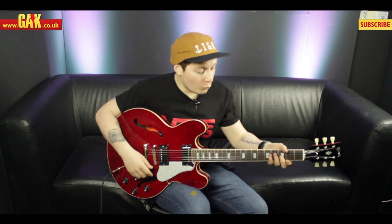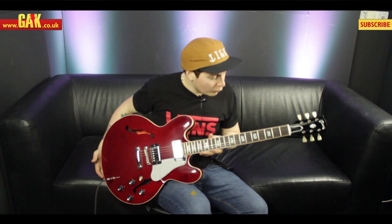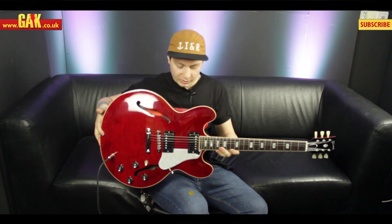Neck-wise, we've got a mahogany neck with a rosewood fretboard, so not much difference when it comes to that side of things. We've got a beautiful f-hole layout which is etched into the actual truss rod cover there, which looks really, really cool. And then obviously the f-hole is on the body as well.